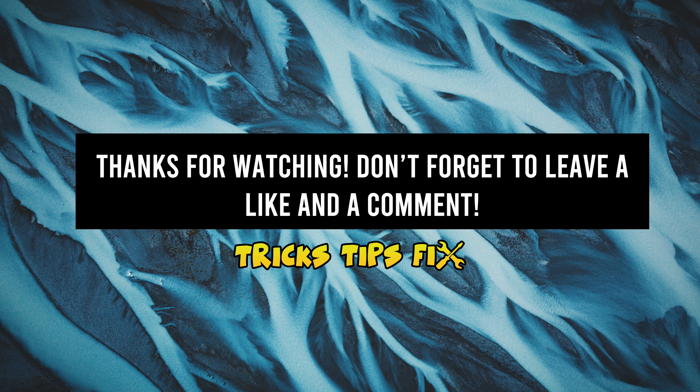I hope this was useful. Please leave a like and a comment. Also check the links in the description, and I will see you in the next video.